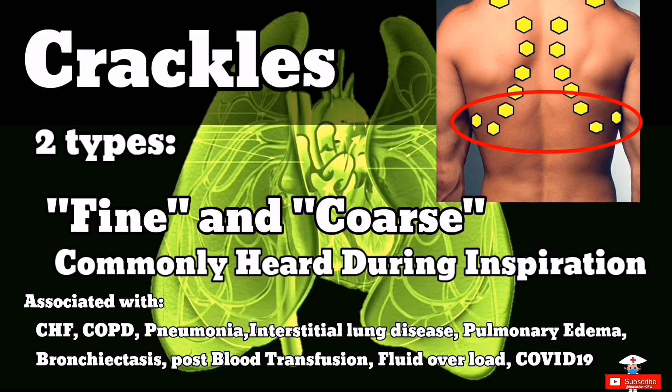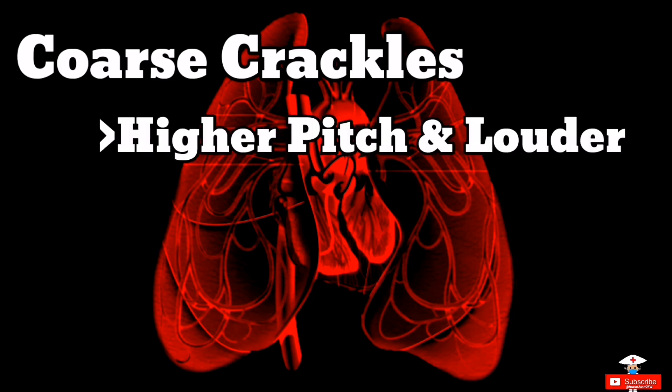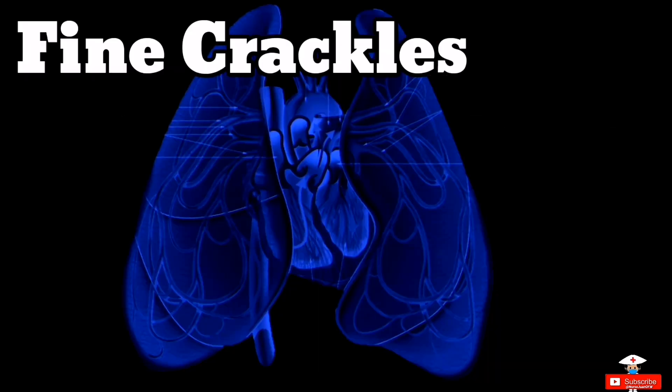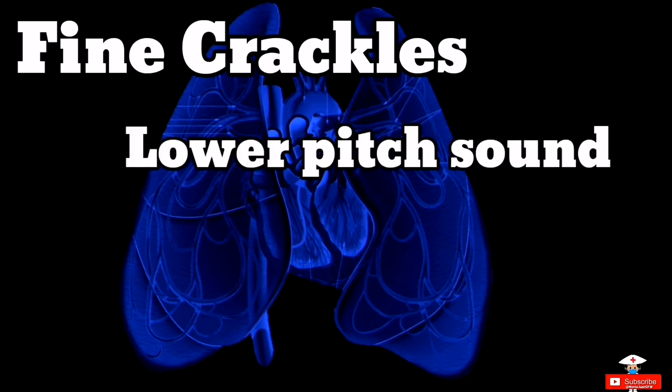And also COVID-19. Now let's listen to the coarse crackles. Coarse crackles are higher-pitched sounds and louder as compared to fine crackles. You can compare the sound to what a Velcro creates when you open it — it signifies fluid buildup. Next is fine crackles. Fine crackles are lower-pitched as compared to coarse crackles. The sound is similar to when you roll a strand of hair between your two fingers.